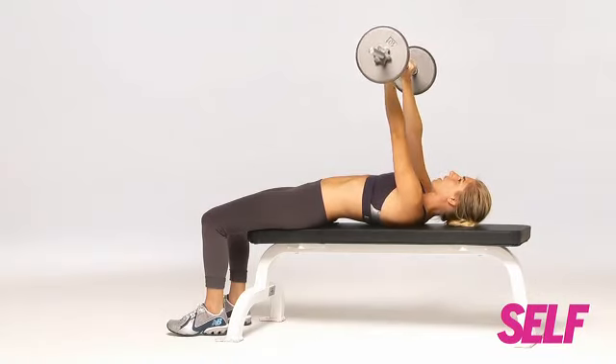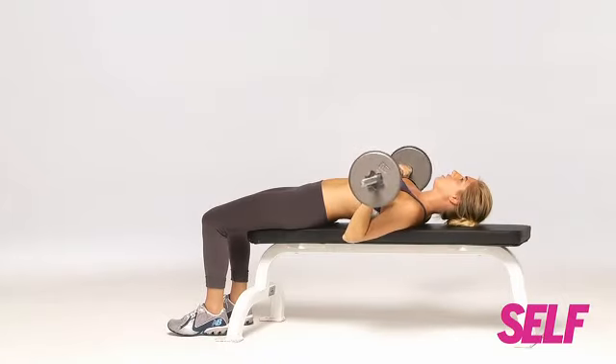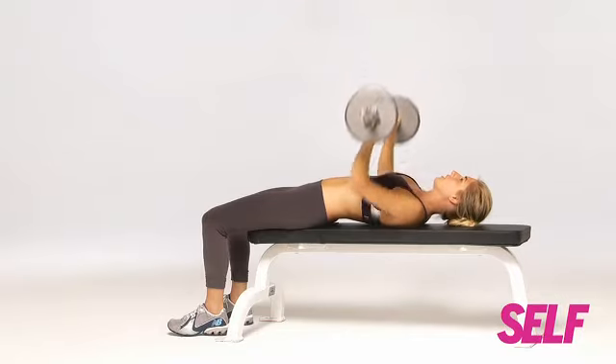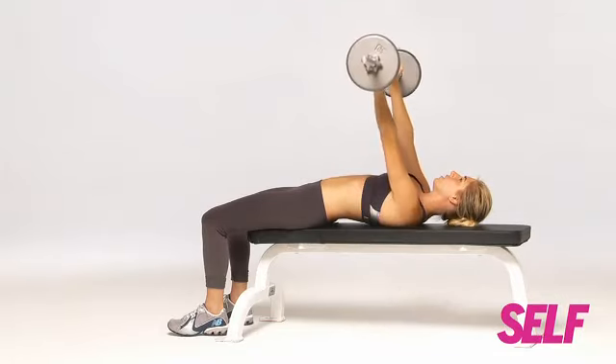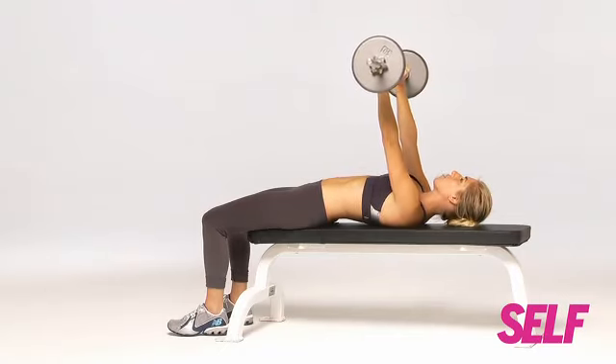You don't want to be super straight and lock out — slight bend. Bring the bar down, raise it back up, down, raise it back up. On the tenth rep, you're going to do a small crunch, just lifting your head, neck and shoulders off the bench.